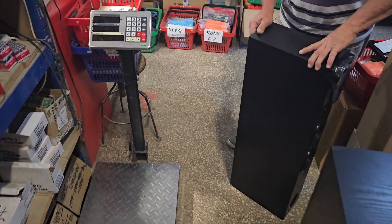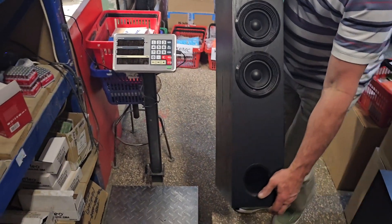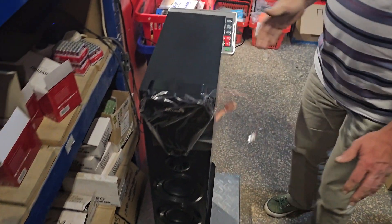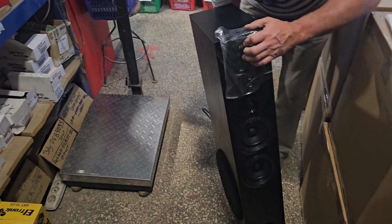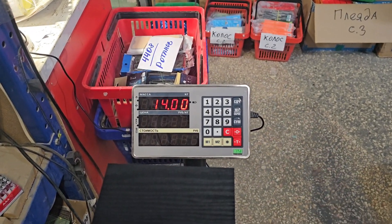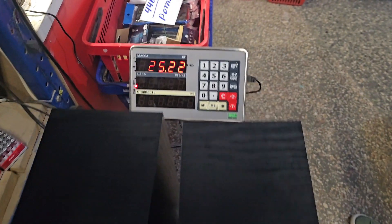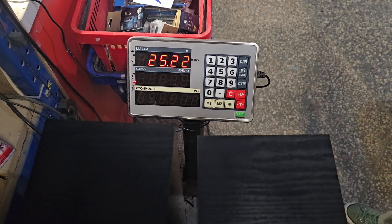Ну а теперь я предлагаю взвесить акустические системы. Взвешиваем пассивную — она у нас весит 11 килограмм 200 грамм. Теперь взвешиваем активную половину — и она весит 14 килограмм. Итак, поставил я их вместе. Весь общий комплект без коробок — 25 килограмм 200 грамм.